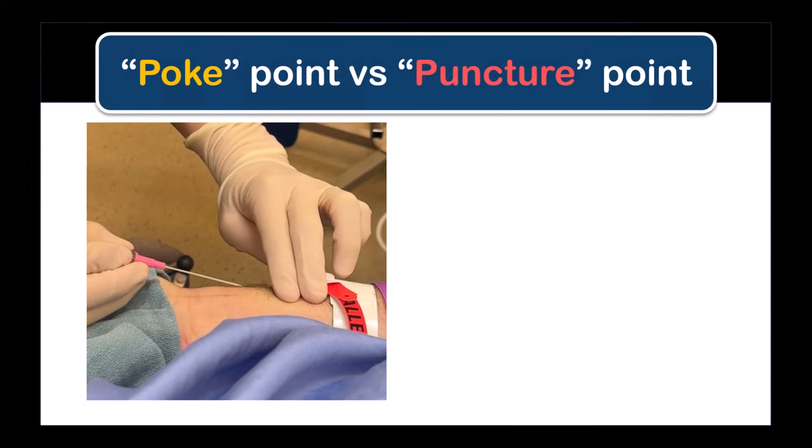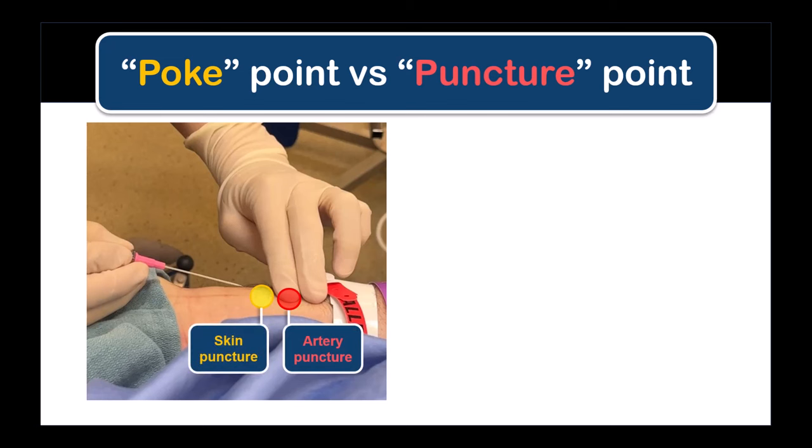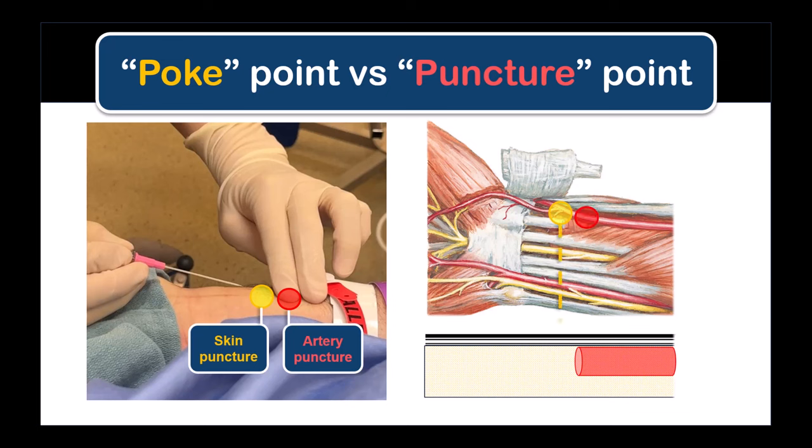Once you've located a good pulsation point at which to puncture the artery, puncture the skin one to two millimeters away from where you intend to pierce the artery. I always separate what I call the poke point, where I enter the skin, from the puncture point where I'm actually entering the vessel. This poke point should also be where you infiltrate local anesthetic in an awake patient, so as not to obliterate your ability to palpate the arterial pulse.